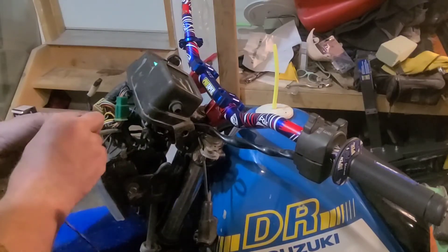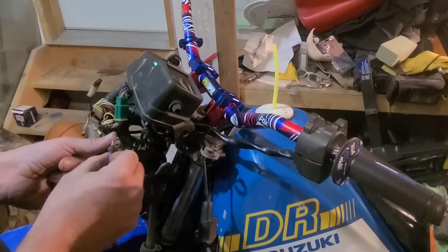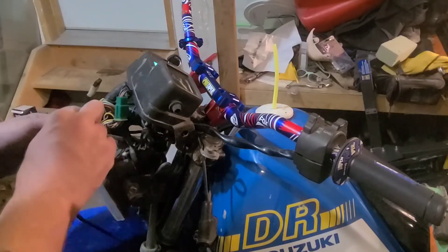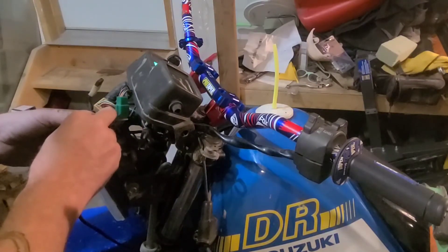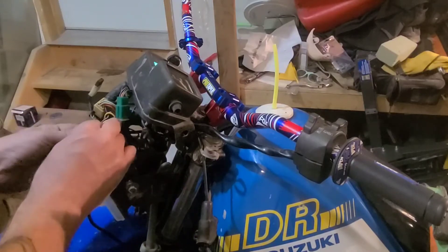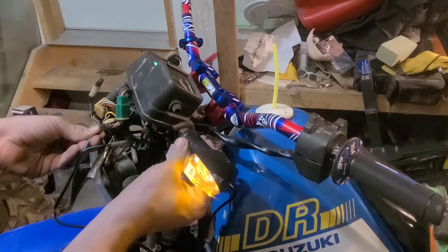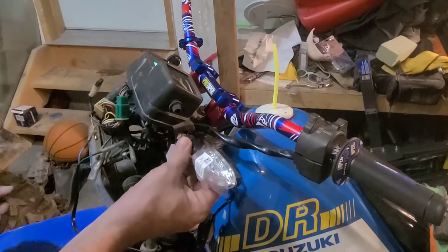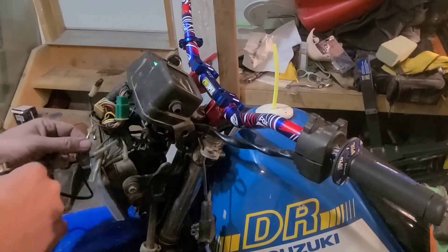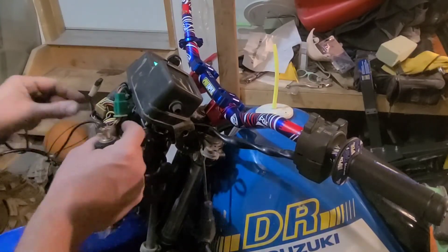Just looking for one of the wires to make the signal work. This is way better than doing it properly right? Signal is still on — oh I think that might be it. Yeah, that's it. So that gives us that wire right there. Sorry you guys couldn't see what I was doing, but ultimately it's that black one and that orange one. I'm going to tuck those up so I remember which ones they are.